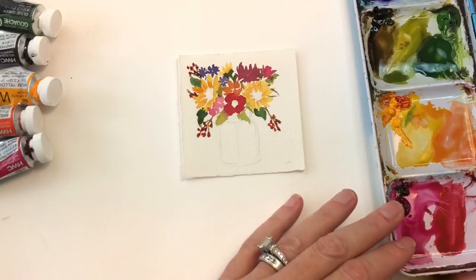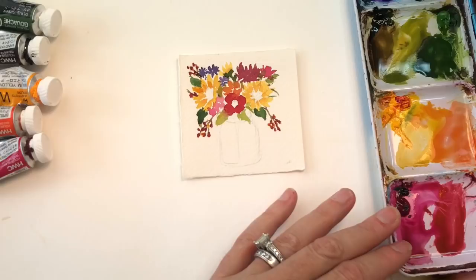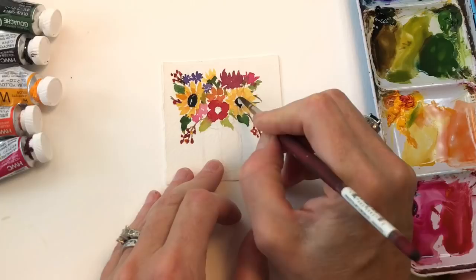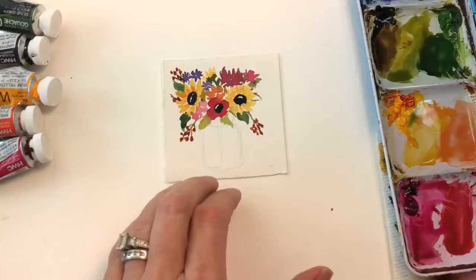We're going to let all that dry and then go in and add the dark brown-slash-black to our sunflowers. If you want to make black from your colors, basically take all your colors and mix them together — you get your blue and your red and your yellow. Since it's got green, keep mixing until you get that black color — it looks more like a purple to me. I always leave a halo as you know with the sunflower — a little white spot. So this is kind of a purple-black. That's how you make black with your colors — just mix red, yellow, and blue.